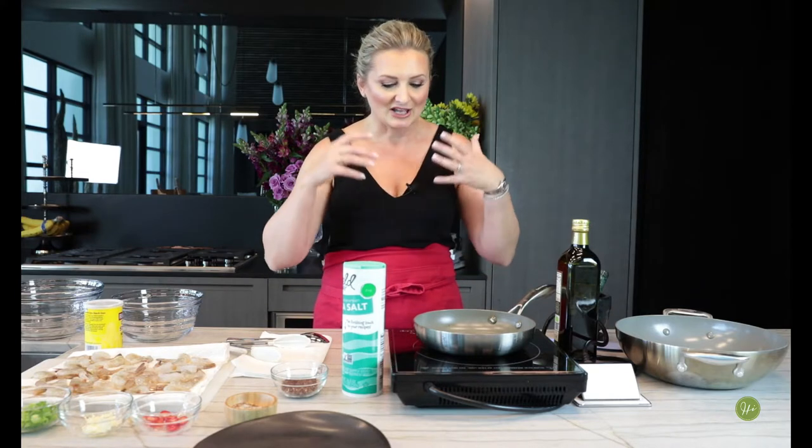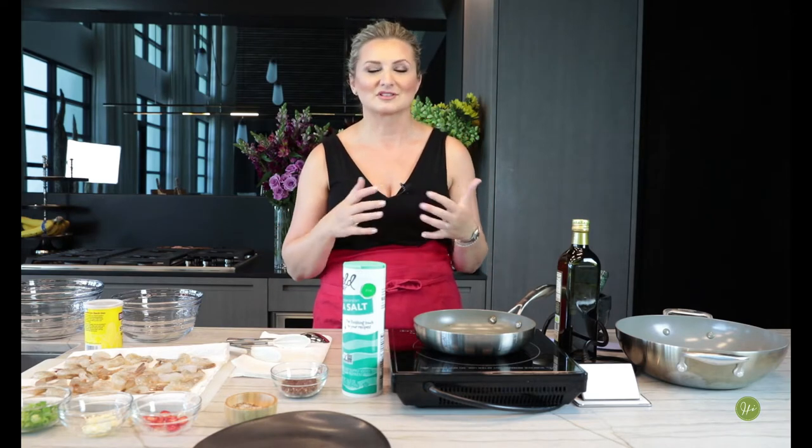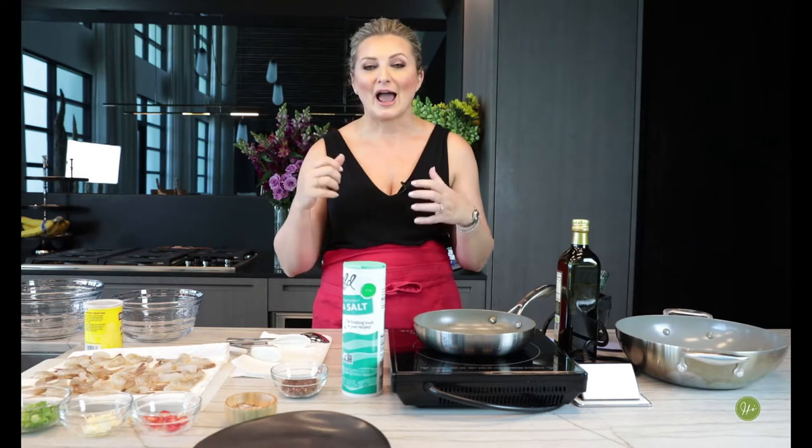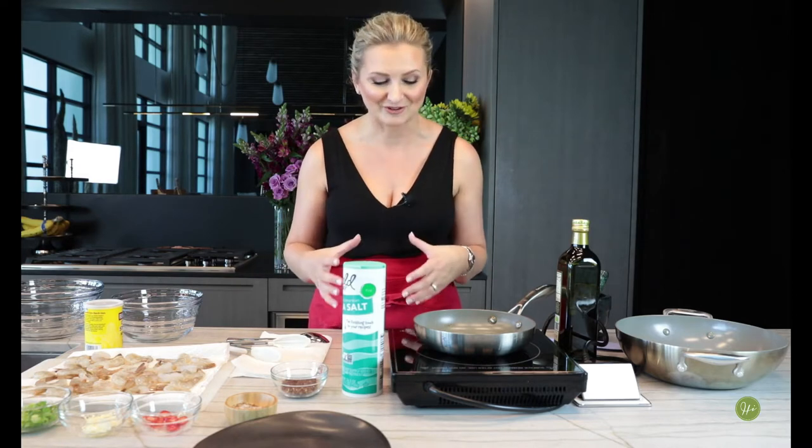One of my favorite cuisines was Chinese, and the first thing I ate from Chinese food was fried rice — it was delicious, it just reminded me of Russian food. I also absolutely love all the different shrimp dishes; shrimp is so present in Chinese cooking. Salt and pepper shrimp is one of my absolute favorite recipes, so today I'm going to show you my version.